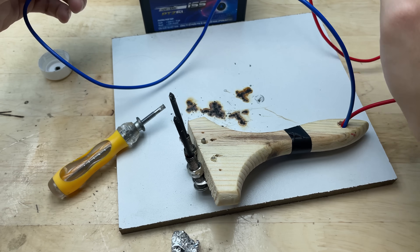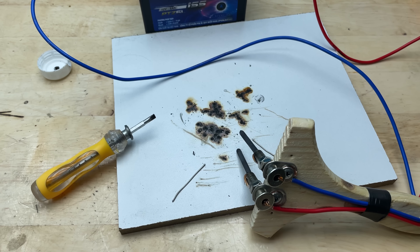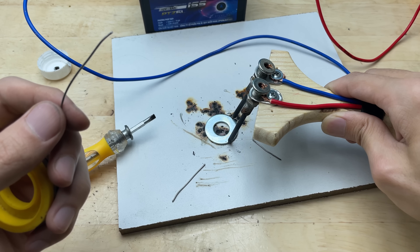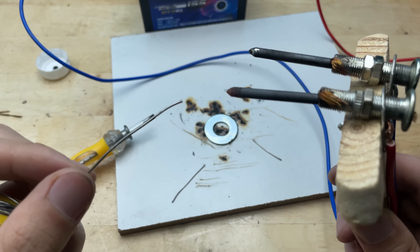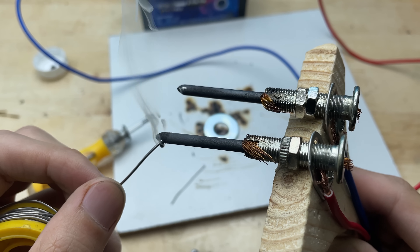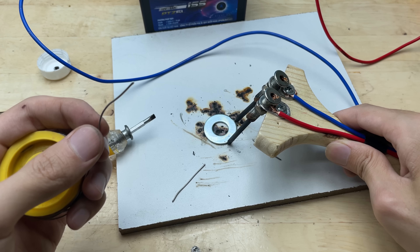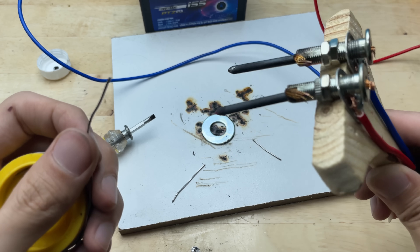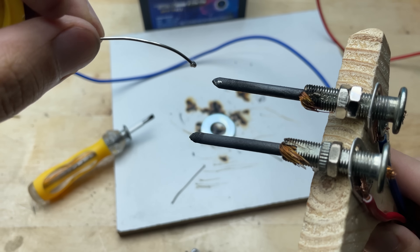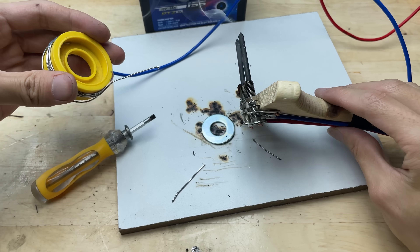A total success! After testing it with razor blades, the results exceeded expectations — fast and strong welding, a well-deserved success. What do you guys think? Do you like this idea? Don't forget to leave a comment and share your thoughts. See you in the next video. Goodbye.